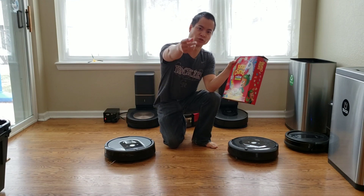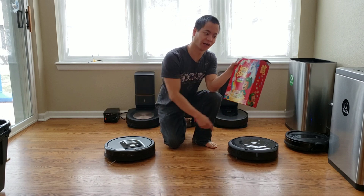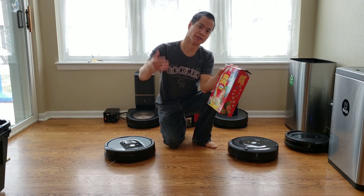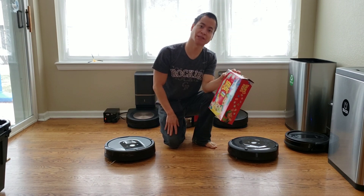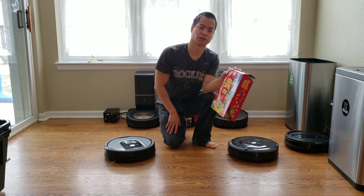Hey guys, how's it going? My name is David, this is WorldMasters. I've got my buddies here, the 960, the Roomba E5, and we've got Lucky Charms. We're going to do another Extreme Pickup Challenge, and we'll see how well the dirt detection sensors on both these robots do.